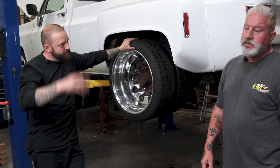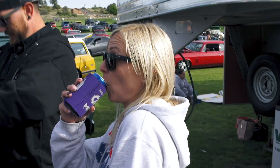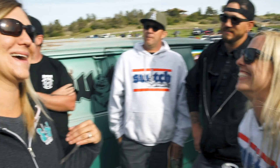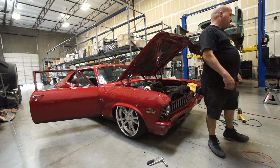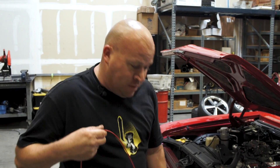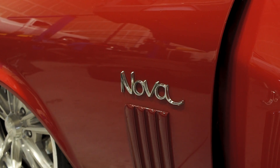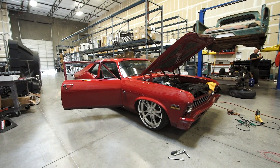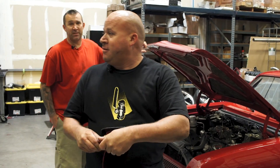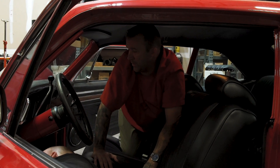This Nova belongs to Ashley, our real boss around here. It's had some runnability issues that have never been diagnosed, so we're just going to go through it and fix up the little things it needs to make it more reliable and more fun to drive. We're diagnosing an ignition problem - it's not getting the correct voltage to the coil, which is causing it to be very hard to start. It's a Chevy Nova, commonly known as the poor man's Camaro.